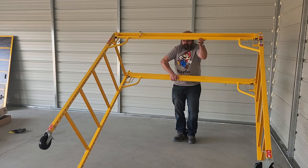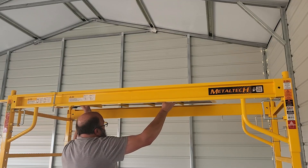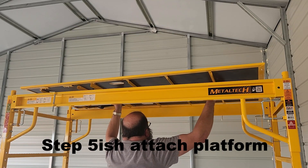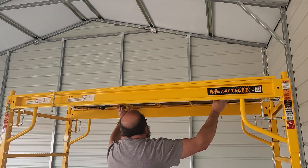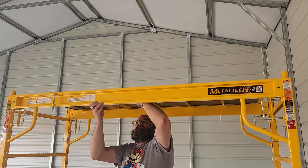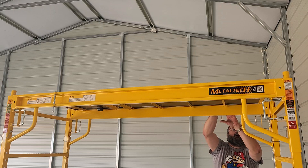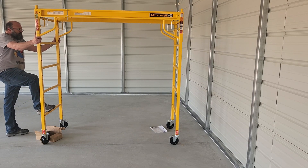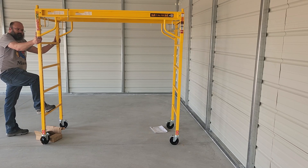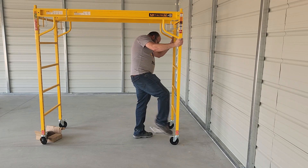Then you need to stand it up. It's easier to stand up if you lock the feet first. The platform locks in place with two levers. And you're done. That's it. Check it for stability. See how much it rocks.